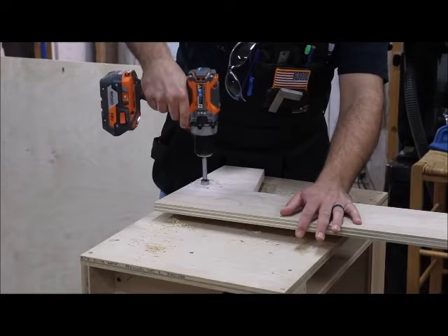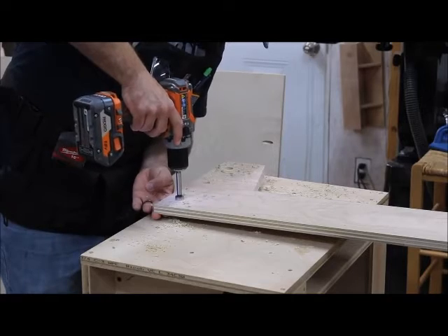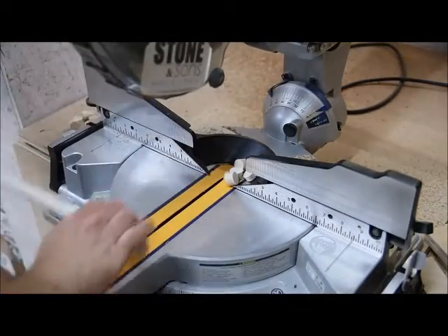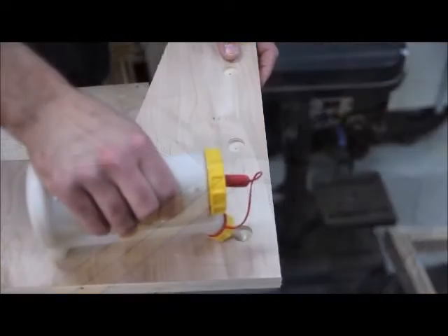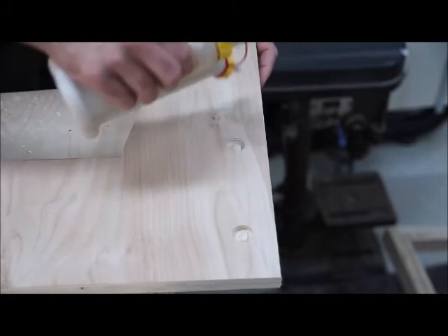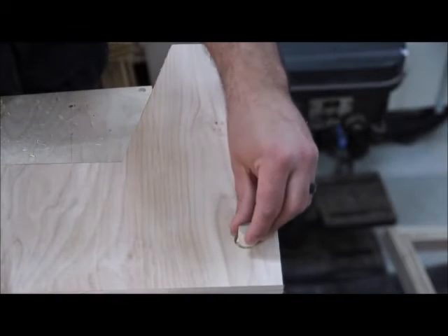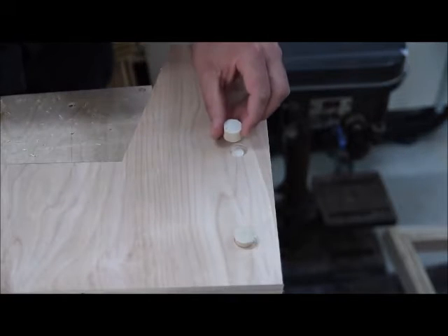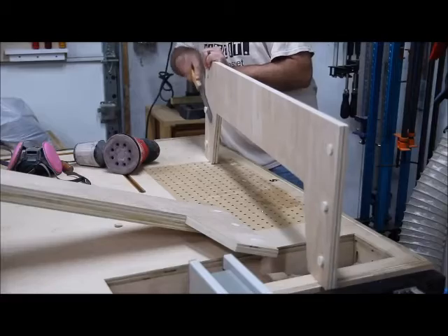I'm going to add in some accents with dowel rods — I've done this on quite a few of my projects so if you've been following me you've probably seen this before. I've got a three-quarter inch dowel rod and I'm using a three-quarter inch Forstner bit to create the holes. I'll insert small sections of dowel rod and glue them all in at one time, rather than drilling one hole, inserting a dowel, cutting it, and repeating over and over. I just drill all my holes, cut all my dowel rods to length, insert them all at once, and let the glue dry — much easier. This provides some nice visual interest that I like to incorporate.